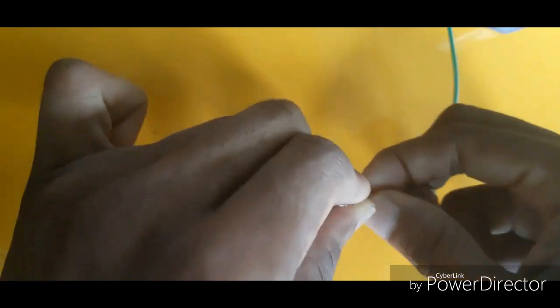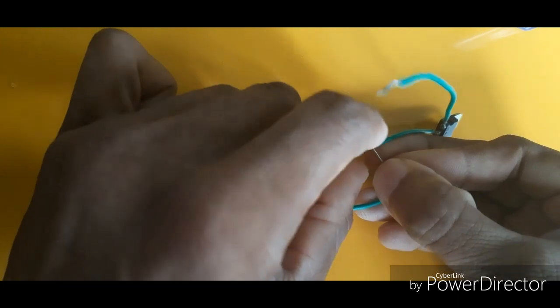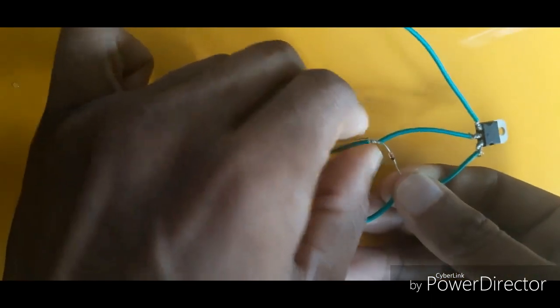This is the center portion, which is the positive side of the center portion. This is the protection, because 9V is full.